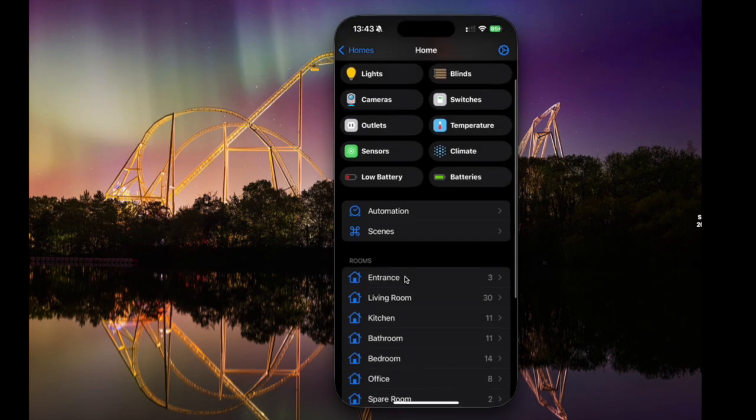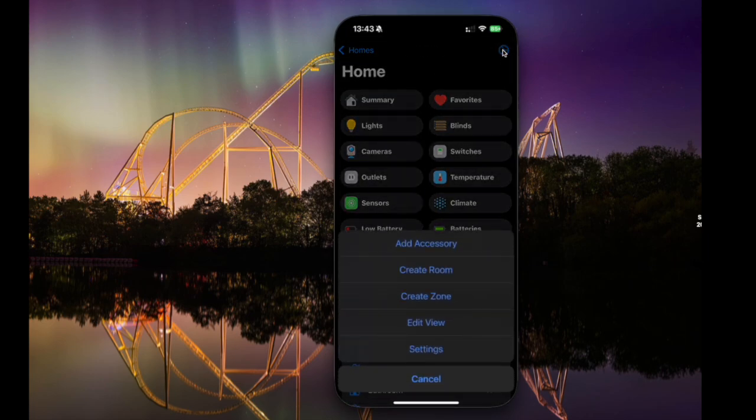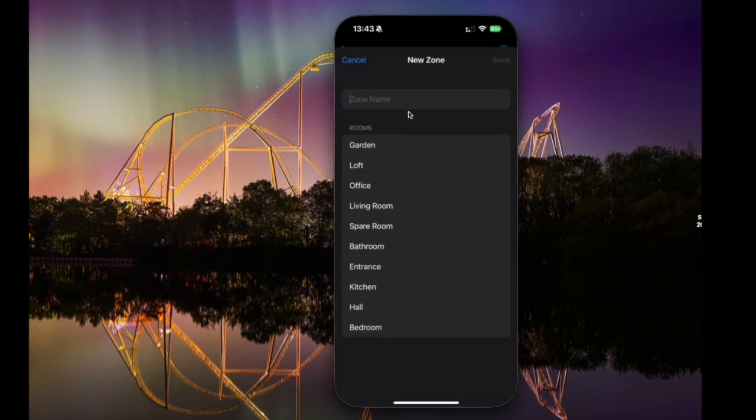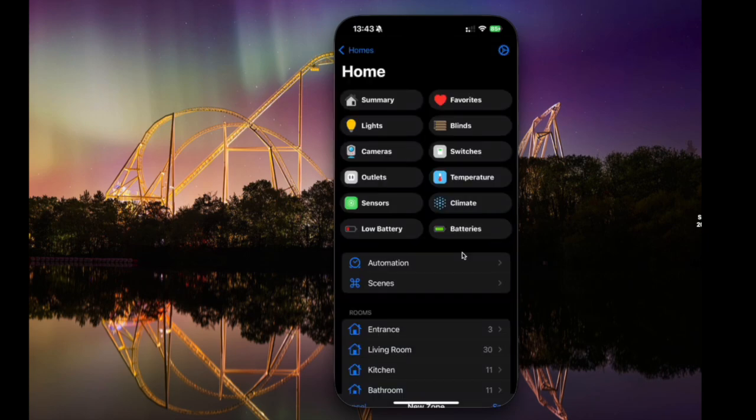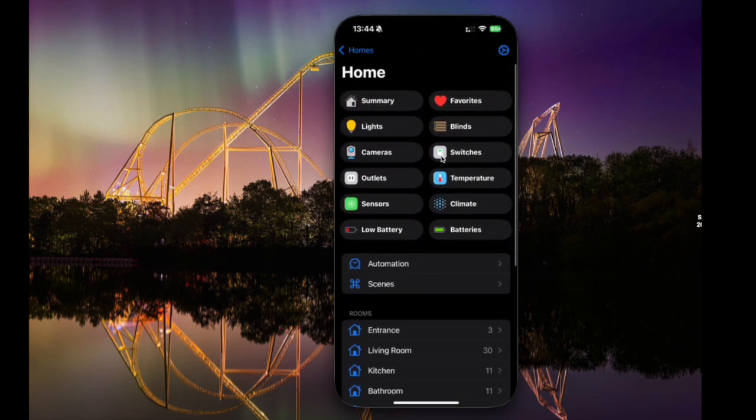We're going to create that downstairs zone. Click the cog at the top and click create zone. First, we name this zone — I'm going to call it Downstairs. Then tick the rooms that are part of it: my garden, bathroom, entrance, and kitchen. Hit save. Now if we scroll to the bottom, we've got the Downstairs zone. So you can do things like ask the assistant to turn off all of your downstairs lights, now that they're zoned.